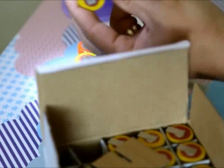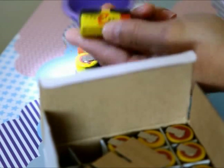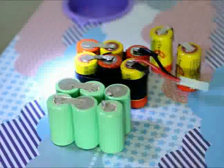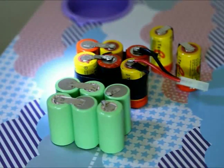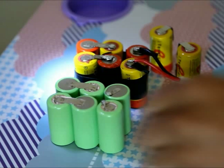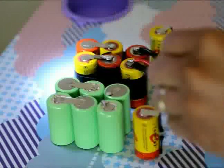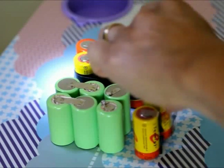These are the pre-tabbed cells. What I did was arrange them in the order that the old packs have — just make it so that it looks like what the old battery pack looks like, like so.